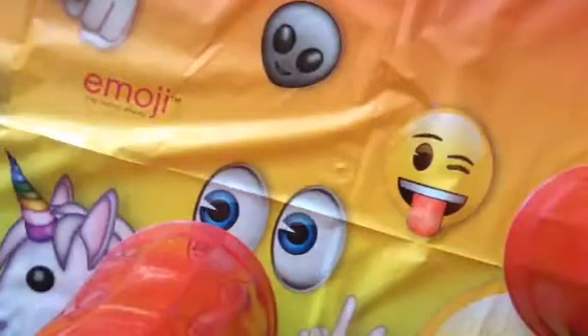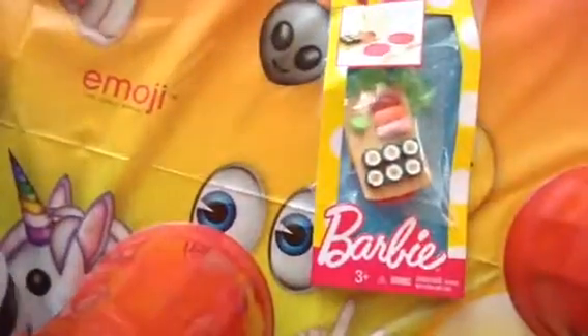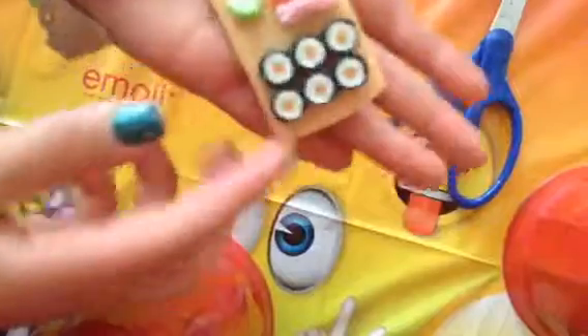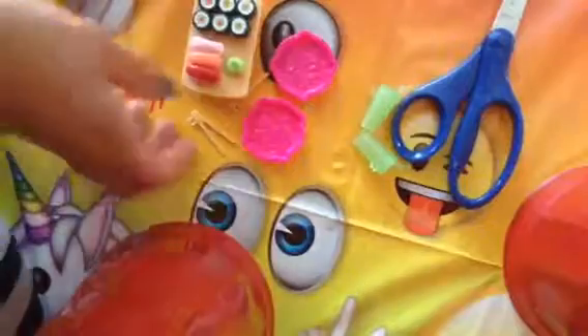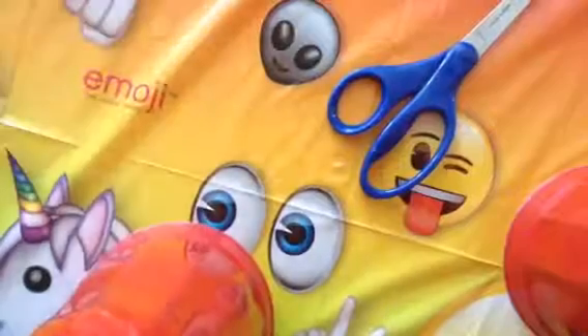Sushi is one of my favorite foods, and seafood is like one of my favorite foods too, so I got a sushi set! It comes with two drinks, two plates, two little chopsticks that the dolls can actually hold, and one tray of sushi. It's like a set for two — definitely the cutest little food pack ever, it's so cute!